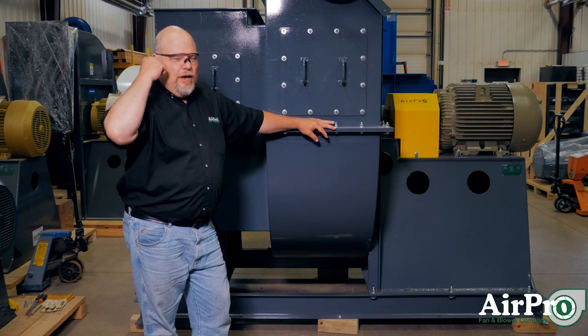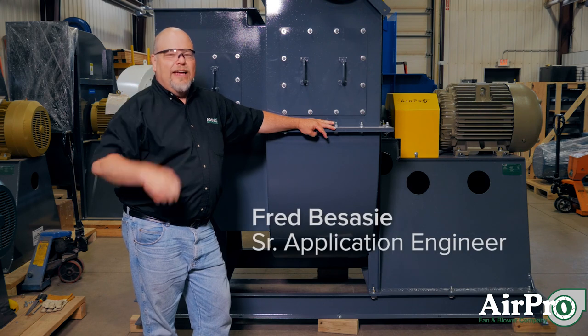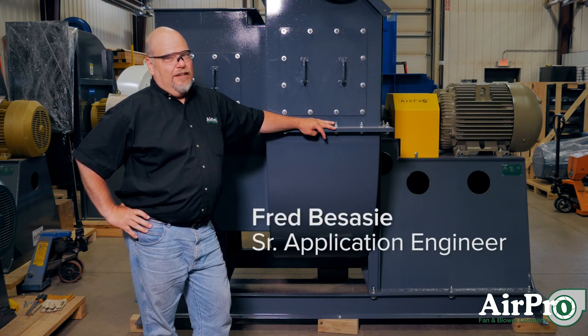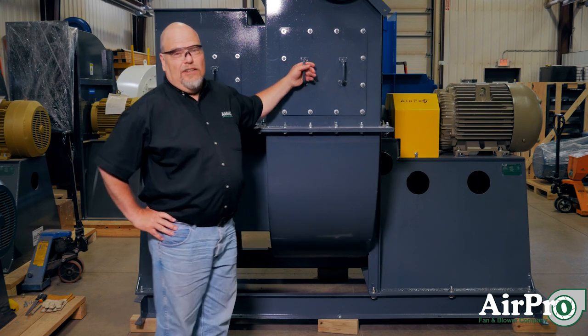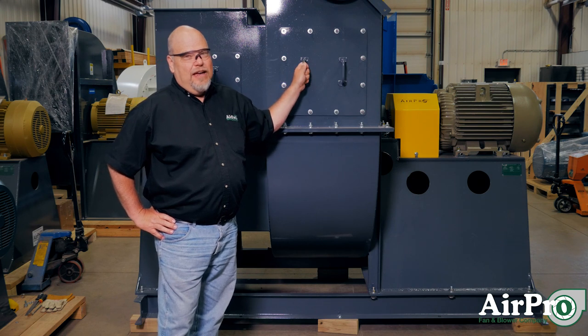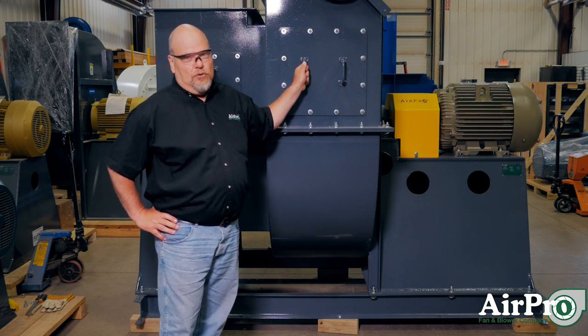We get that question all the time — the fan's not working. Well, I'm here to tell you your fan is working. It may not be working the way you had figured it would, but it's working — it's doing exactly what it's supposed to be doing.